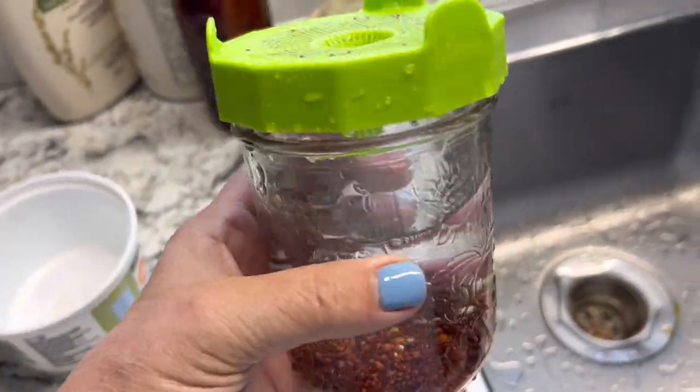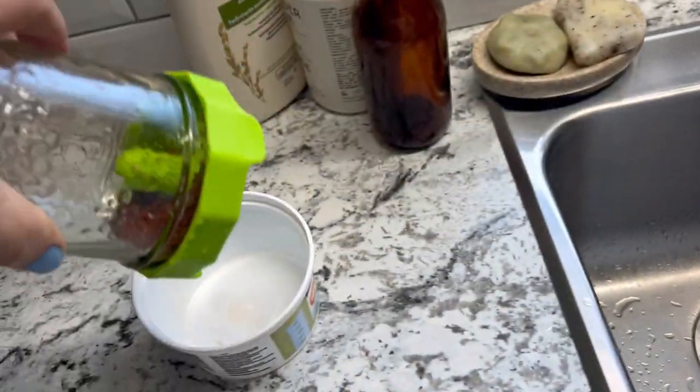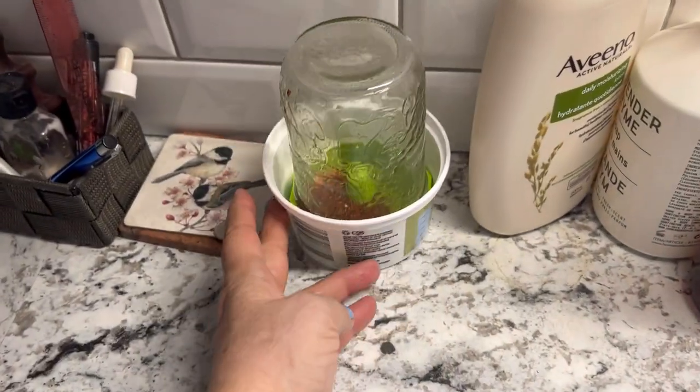After you've given those seeds a good soaking, drain that excess water off and just place them in an inverted position somewhere on your counter, out of direct sunlight.